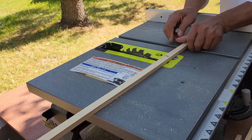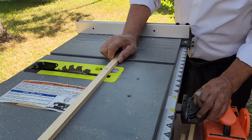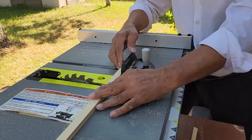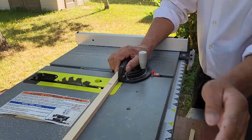It's always good to stand on the side, and it's good to use a miter gauge. I'm going to cut it here at the black mark, so I'm going to hold it here.